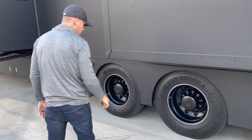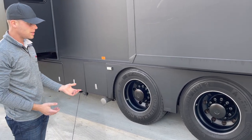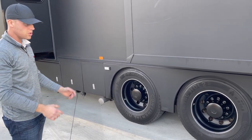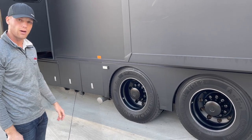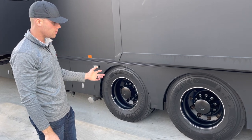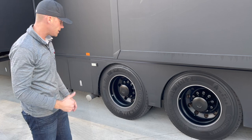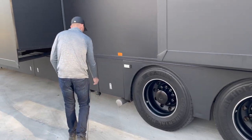The tires are Continental HDs. To my knowledge they were replaced earlier this year — great tread, they look new. We also just checked the tire pressure in all of them, so everything is good to go and ready to rock and roll.